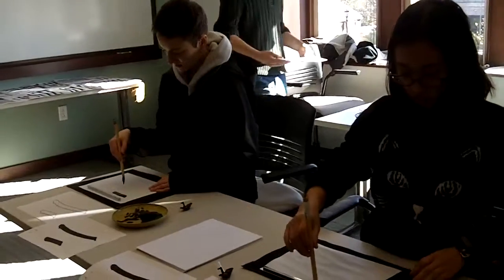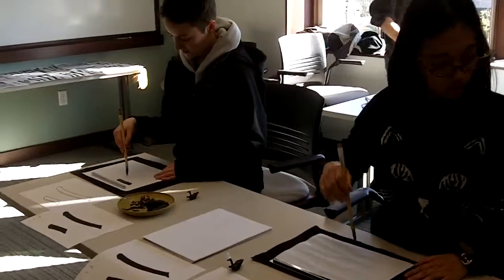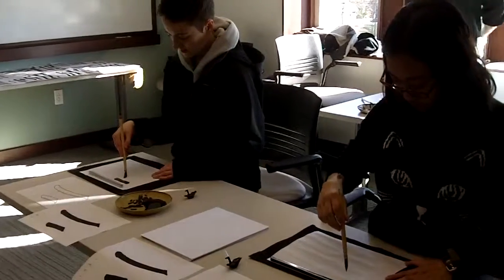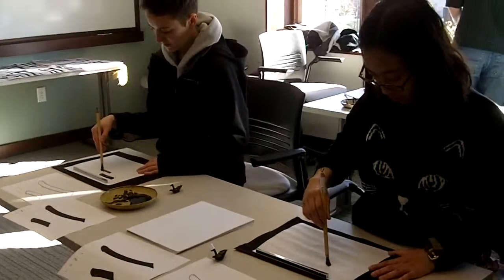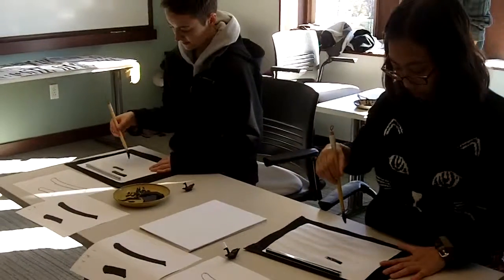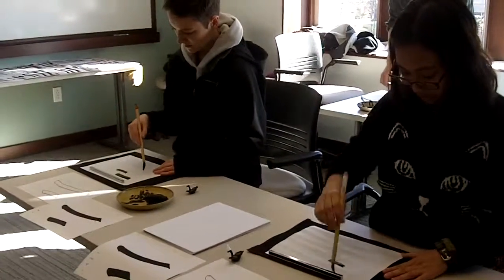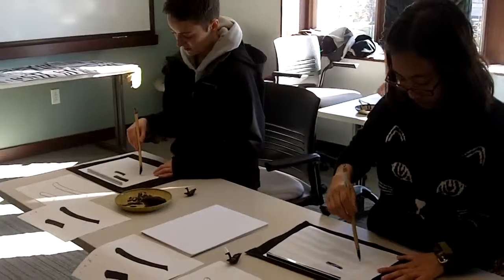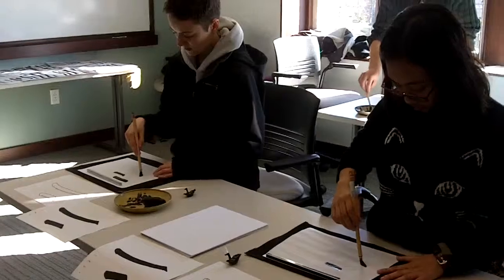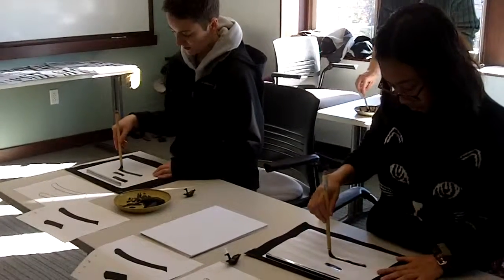I think you're ready to move on, Josie. This is very good — move on. Maybe just pay attention to the end of the stroke a little bit. Pull that up. Pull that up. Pull. Pull. Stop. Do this. Press slightly. Pull up.